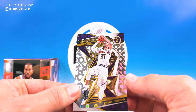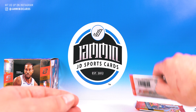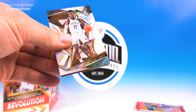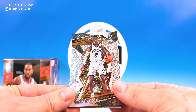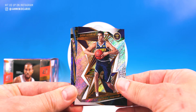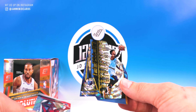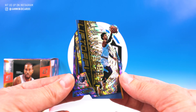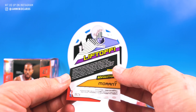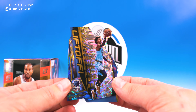Now we got a Groove Jamal Murray. Chris Lavert, Giannis, Michael Porter Jr., and check that out — that is really cool — Liftoff John Morant. Dude, what a cool die-cut fractal! That's awesome.